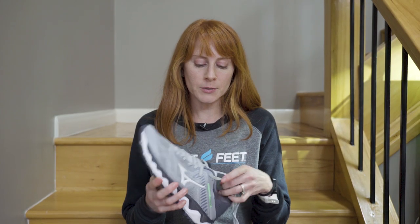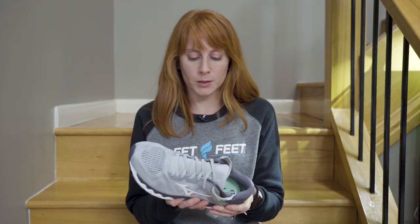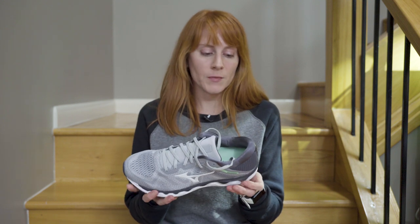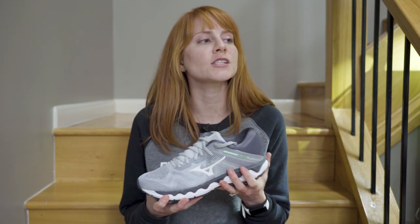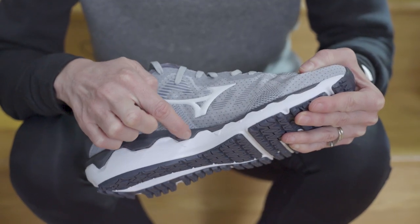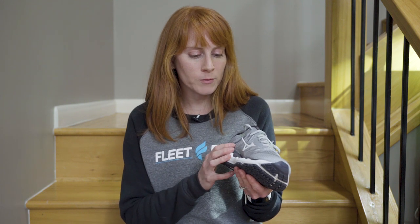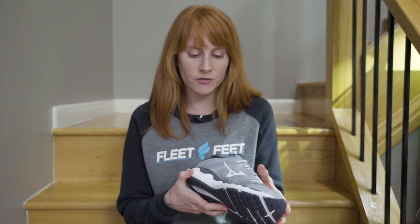For the midsole, there are some really big changes here. The very biggest is that there is not a wave plate. The way that Mizuno achieves the stability that the Wave Horizon is known for is by using different densities of foam. Typically we get a denser foam only on the medial side of the shoe, but here it's the same foam all around — the way it's cut and structured is different.